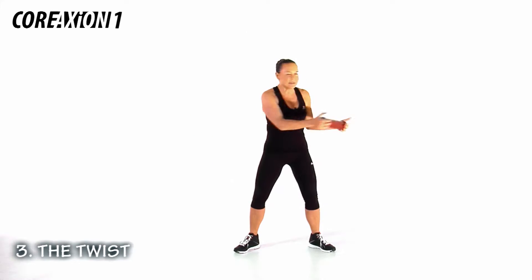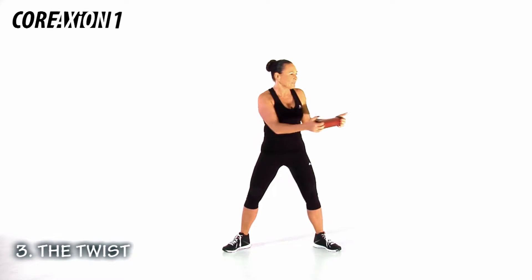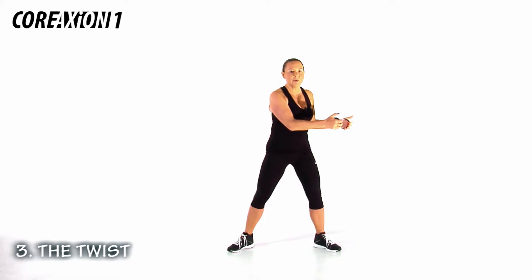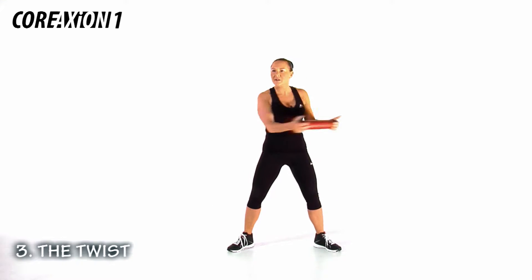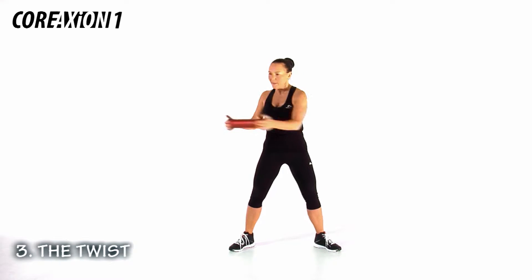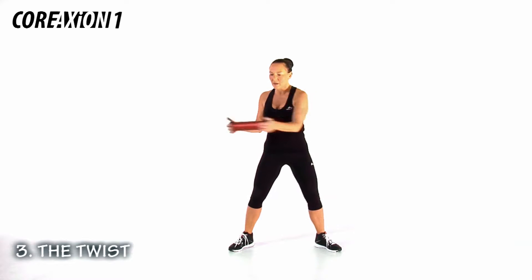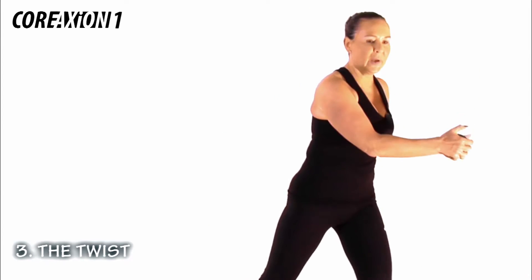Add a shaker. Shaker. Tempo. Add a squat. Squat. We're going to add on — watch this. And a knee. Squat, up, knees.